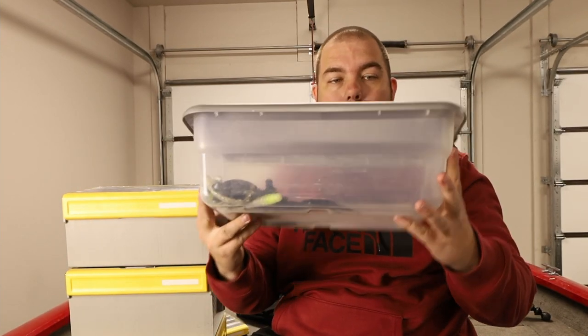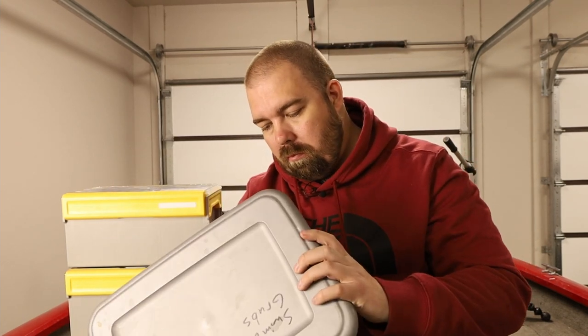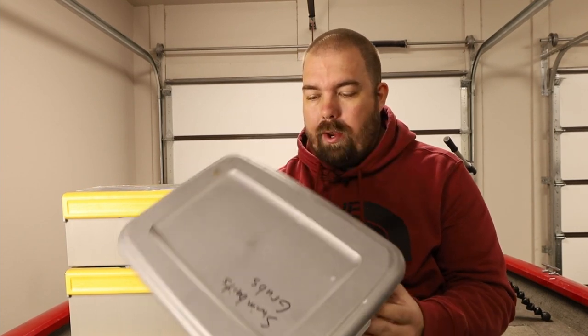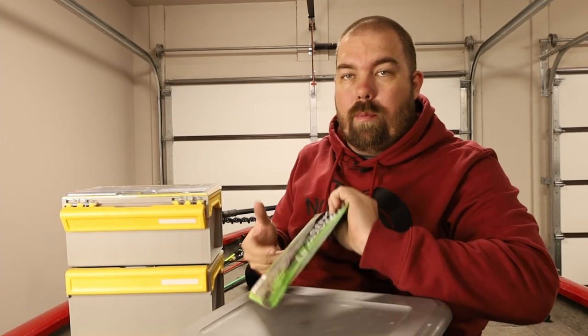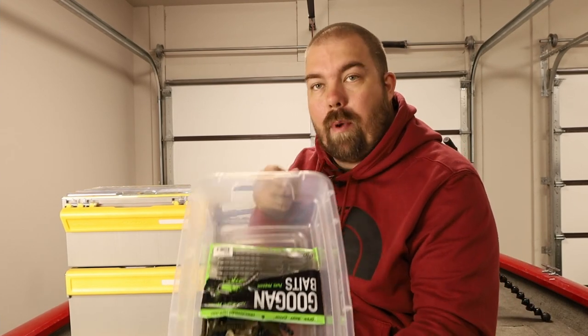This was my first solution — it's just a simple tub that you can buy from Walmart. The lid dimensions of this one are 16 inches long by about 11 and a half wide. It's a pretty good first solution for soft plastic storage. If you're looking for a cheap option to throw your soft plastics in, it fits a pretty big pack of worms really easily.